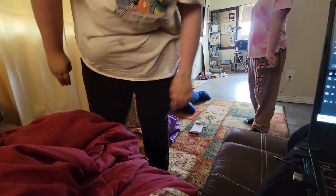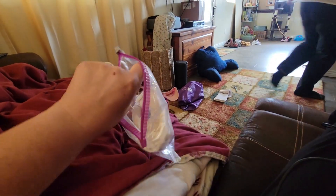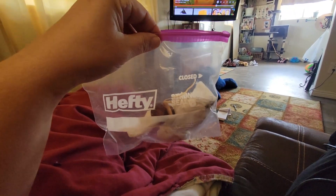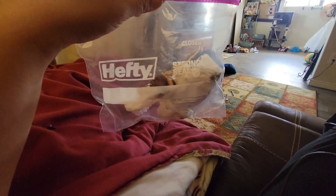I'm going to set it in here so it doesn't get hurt. Get the pot ready. Exciting things are happening here at the Frugal Family Home this summer!